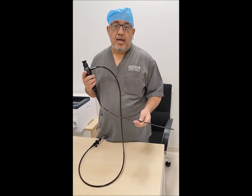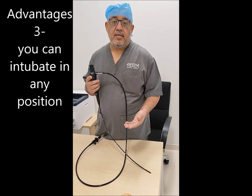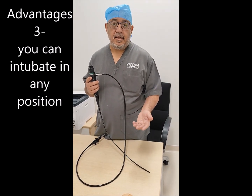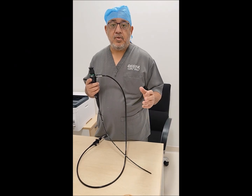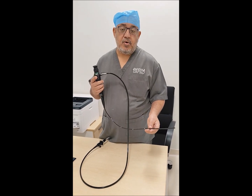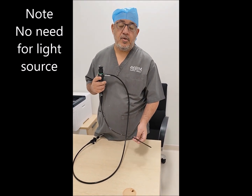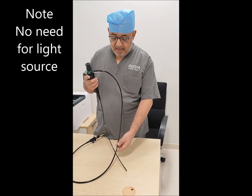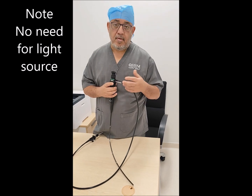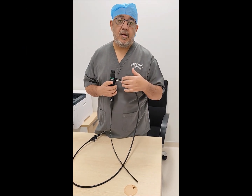Another advantage of adding the fiber optic to the video laryngoscope is that you can perform intubation in different positions — not only supine, but also lateral and prone positions. In cases where you have to intubate in such positions, this combination will help you significantly. The assistant looks at the screen of the video laryngoscope camera, so the fiber optic light source attachment is not needed. You can also connect suction if you find secretions after exposing the larynx, or you can replace it with oxygen.